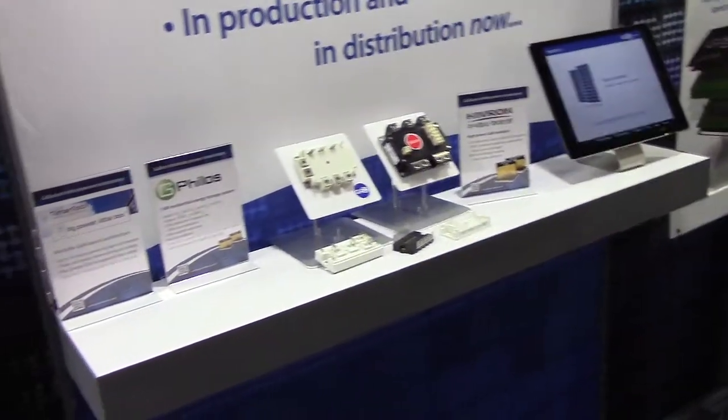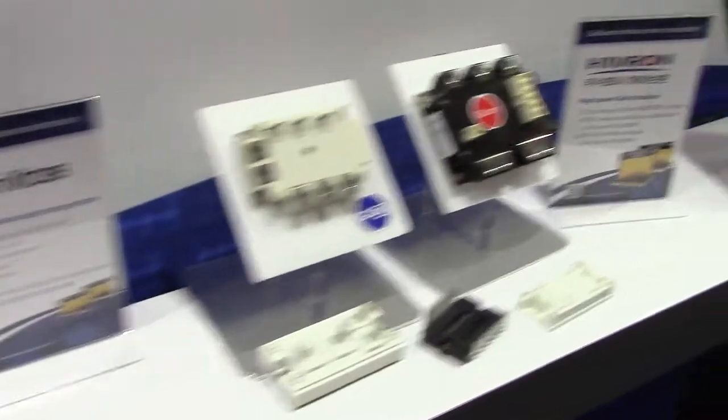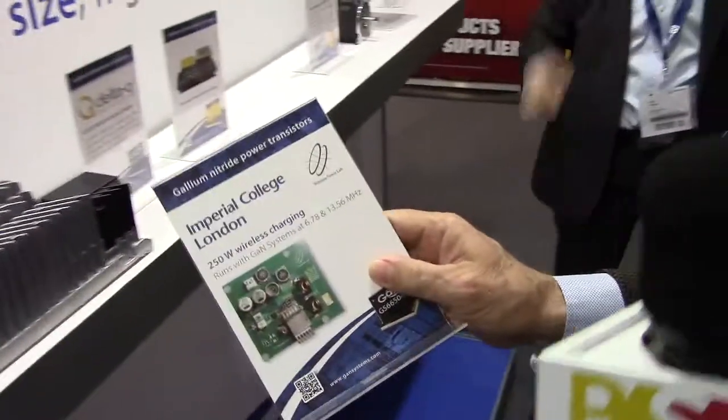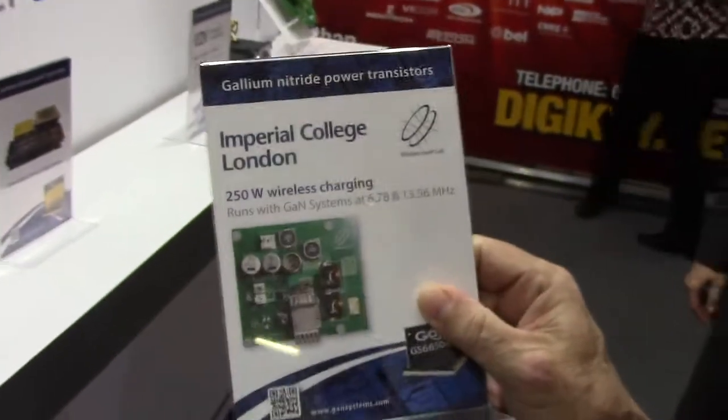So let's move over here and talk about some of the latest customer developments. There are power modules here. This is a battery charger. And I wanted to focus in on this one right here, which is a wireless charging circuit. This is a very small circuit — that's the size — and it does 250 watts of wireless charging.